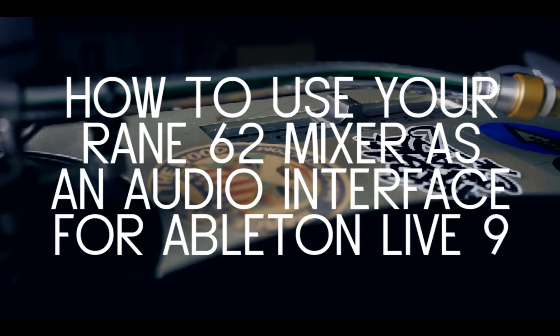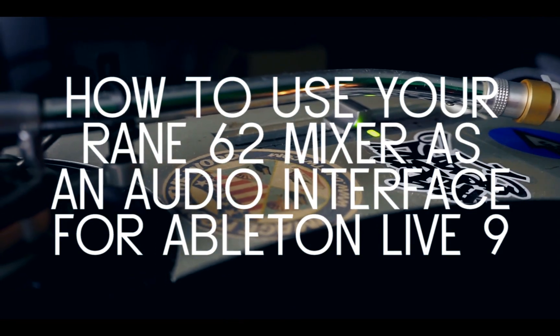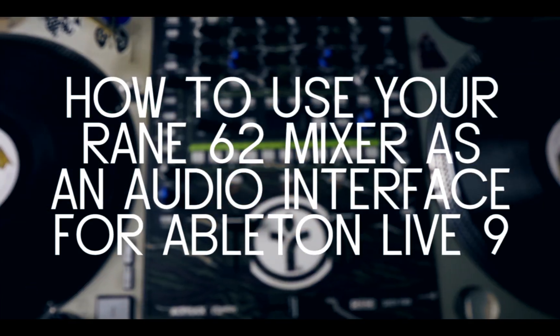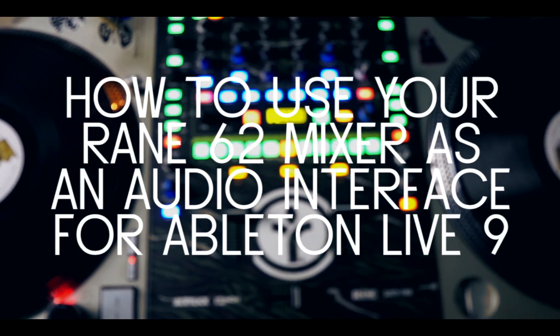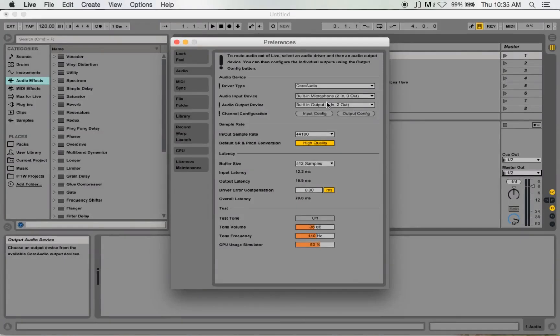You're going to need Ableton — I already have Ableton open. Serato DJ Scratch Live won't work for this because when you have Scratch Live open, it makes the audio from the 62 exclusively just for Scratch Live.